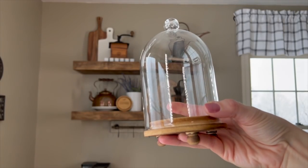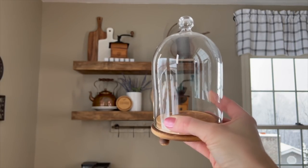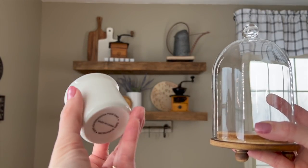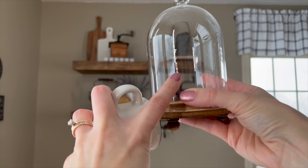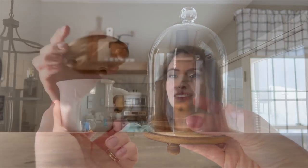Next I'm coming in with this glass cloche from Amazon — it came in a set of three and this is the largest. This cute little mug is from Hobby Lobby in their spring section and it fits perfectly inside. We'll display that in front of the cutting board and I think this is going to be adorable.